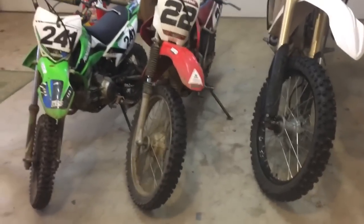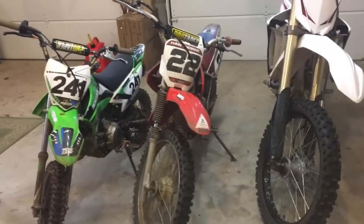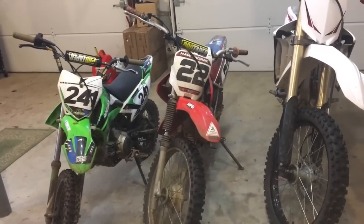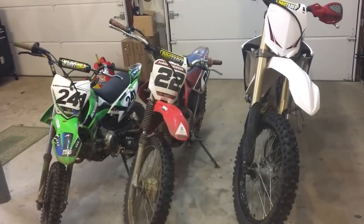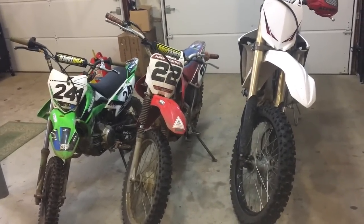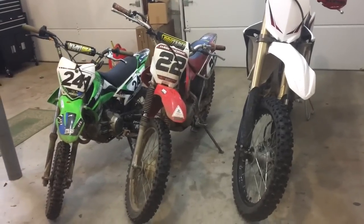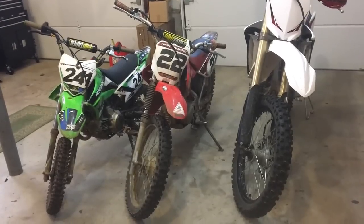So I hope this helps. The best thing you can do is just go to dealerships and try on the bikes. If you can ride one, that's even better — that's really the best way to get a good feel for the bike. But I figured I'd make this video to show you one of the common ways in choosing the right size dirt bike. So I hope this helped, and please be sure to like, comment, and subscribe, and I'll see you guys in the next one.